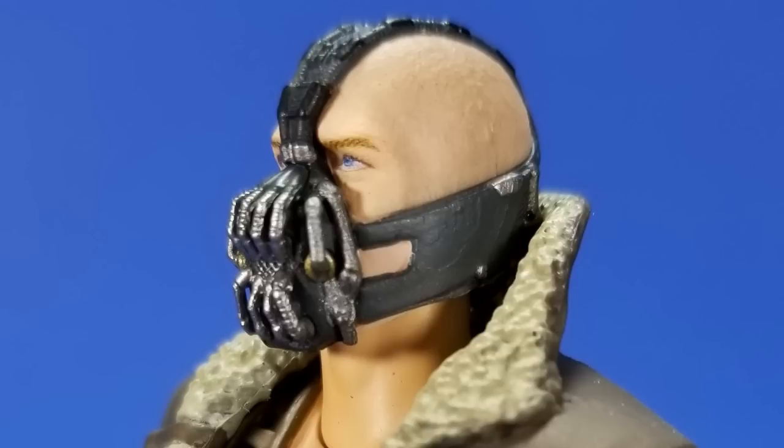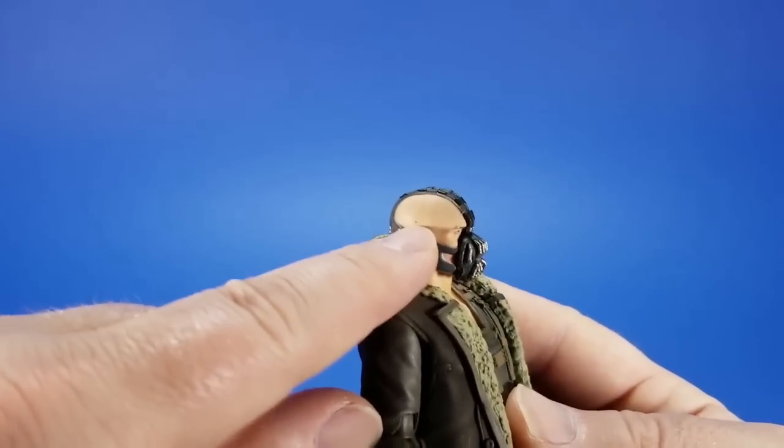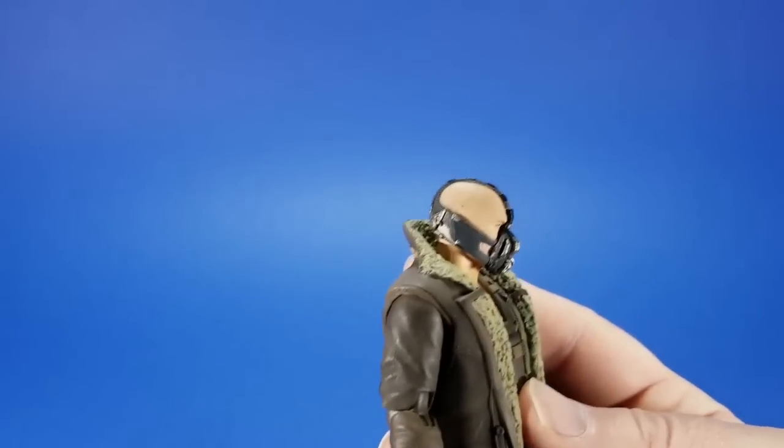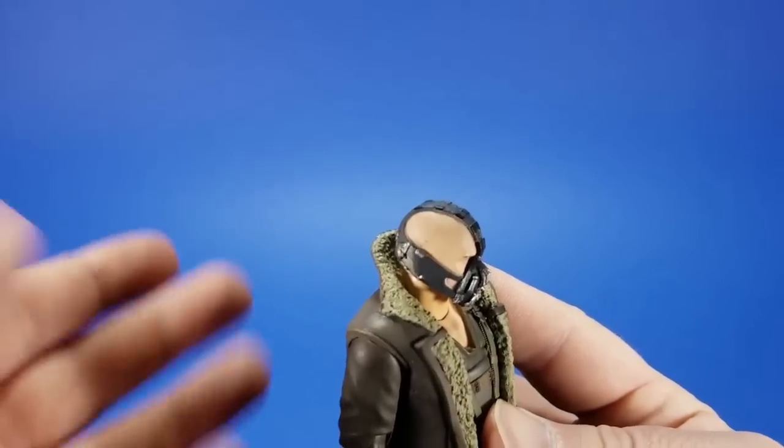The metal look to the mask — the paint, whatever this is — again, they could have gone with one or two colors, but there's some silver, some black, some lighter gray, some darker gray, some gunmetal. Just a lot of paint apps for something that could have been really simple. My only really big paint gripe is just a pinpoint right there — it sticks out because it's skin tone on some stubble.